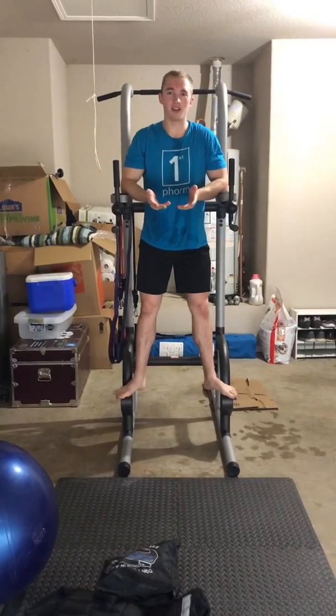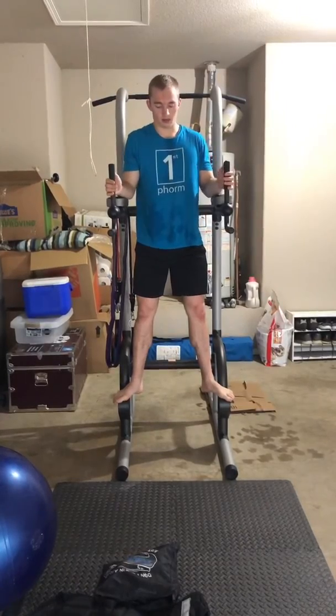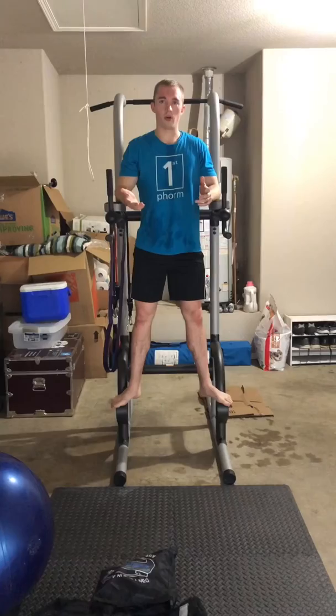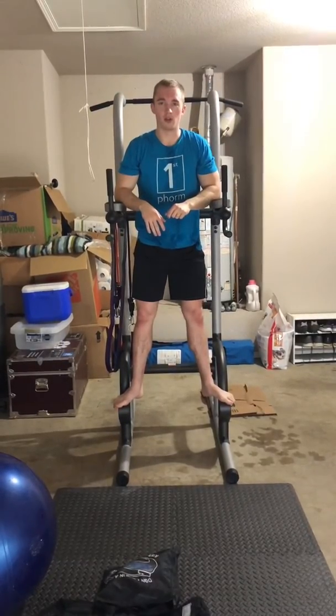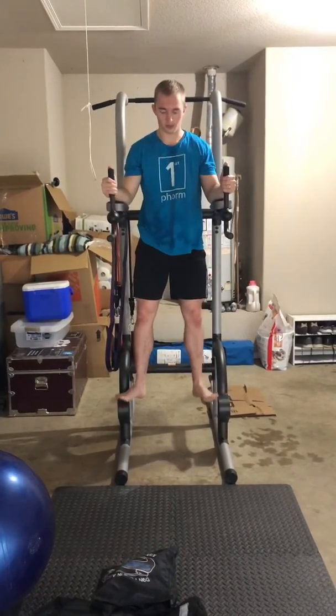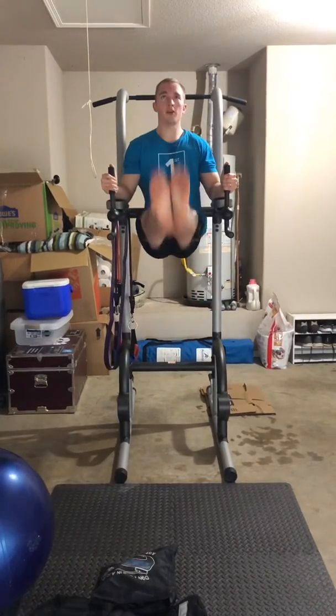Alright, last exercise is leg raises. Here I'm going to use a captain's chair, so you're in a dip station or power tower. If you don't have this option, you can either do hanging leg raises on a pull-up bar, or you can just do leg raises on your back on the floor. So here, legs straight, everything engaged — lift up as high as you can, and back down.